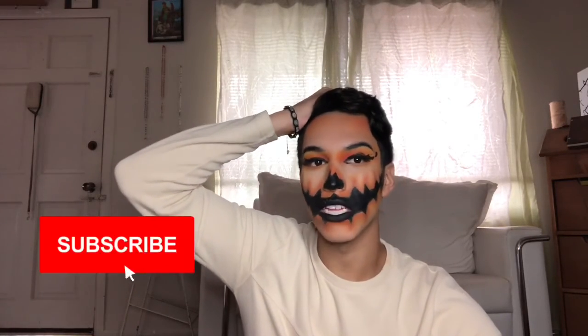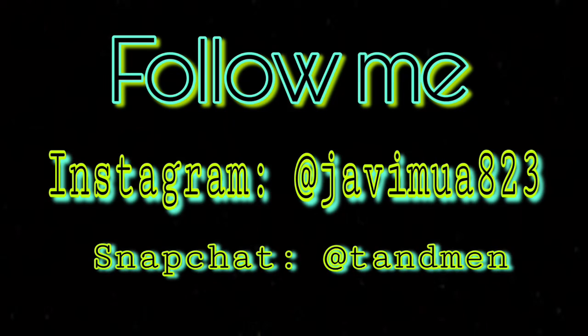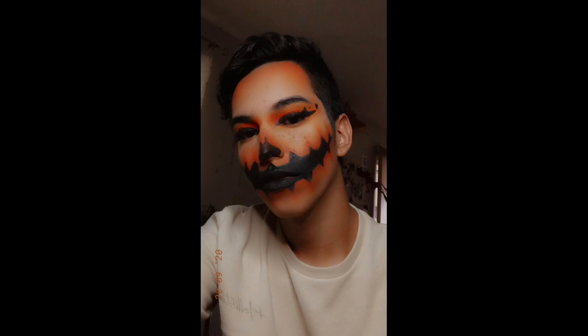Alrighty guys, there you have it — that's the whole makeup look complete for day one of Halloween week! Make sure you go ahead and subscribe if you're not yet subscribed, give a big thumbs up if you liked this video or this makeup look in general, and don't forget to leave a comment down below about your best part or if you've ever done something similar. I'm gonna go ahead and do some photo shoots and I'll see you guys tomorrow for day two. Bye!